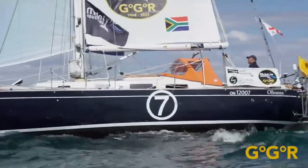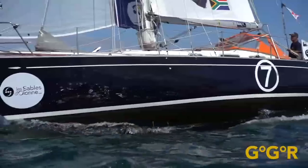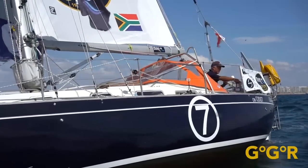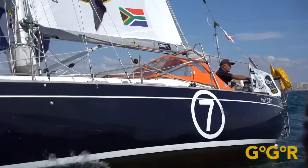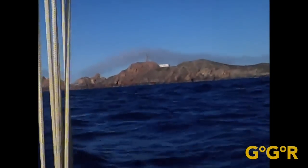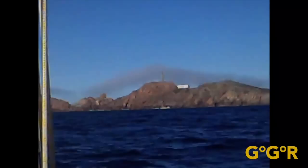I've lost the use of my forestay and my Genoa. This afternoon as I was going down to fill in the logbook, there was an almighty bang, and my semi-furled Genoa was flying at the end of the forestay, just sort of at about 45 degrees.